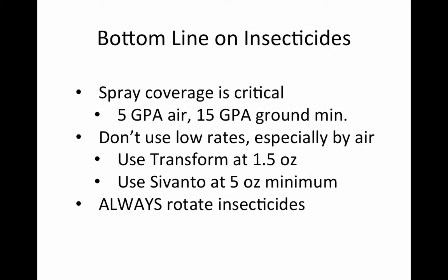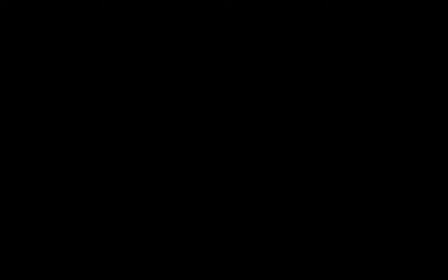Because these are the only two products we have, when making applications from year to year, don't always use the same product. We don't want to develop resistance to just one particular insecticide.